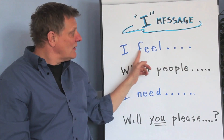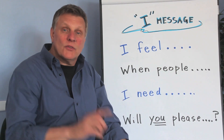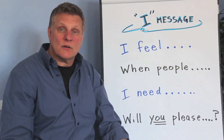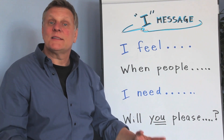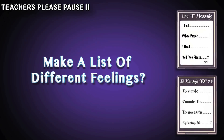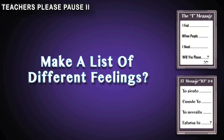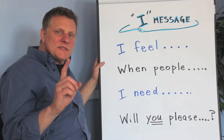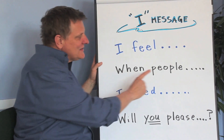If somebody's yelling at you or they're treating you really rough, you might say 'I feel scared.' So the first part is just how you feel — nothing more, just how you feel. Go ahead with your teacher, come up with feelings and make a list of about ten different feelings.